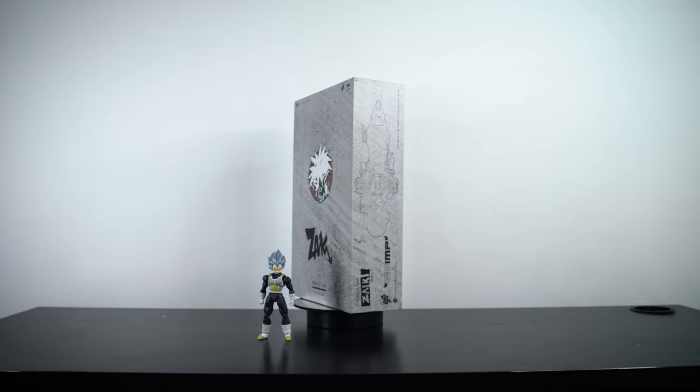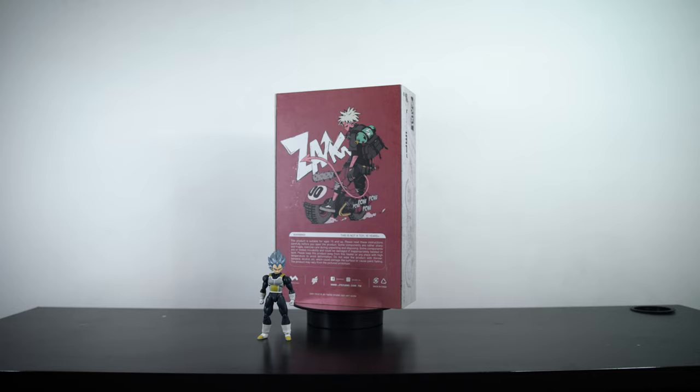Hi everyone, it's Kong here. Today we are going to take a look at Zeiki, the son of Satan. He is a designer figure from one of my favorite designers, JT Studio.